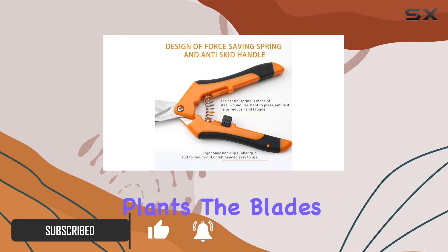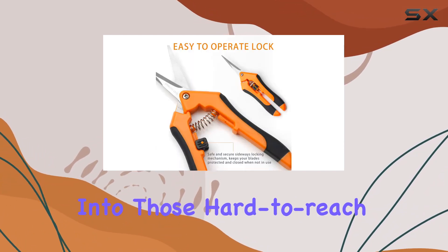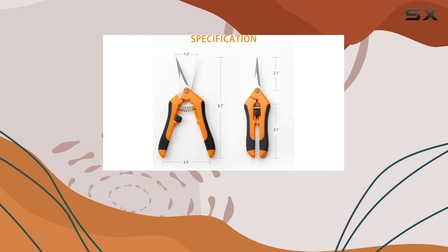The blades cut all the way to the tip, which means you can get into those hard-to-reach areas effortlessly. One standout feature is the spring-loaded mechanism, which gently opens the blades after each cut.